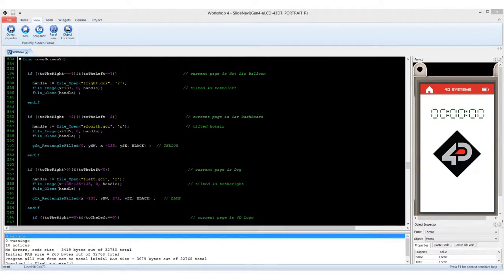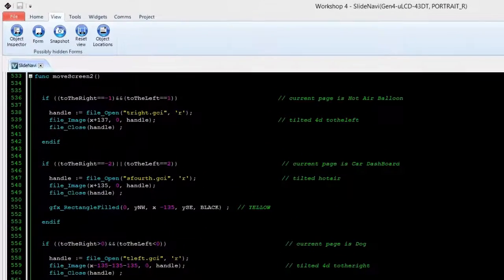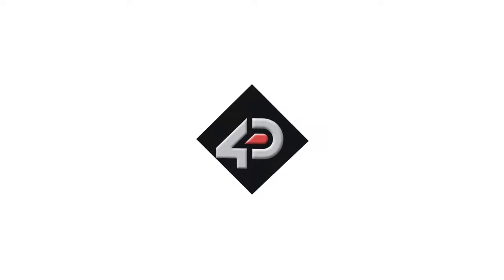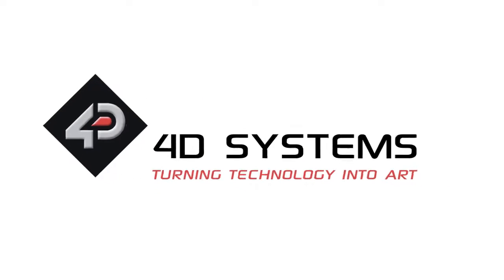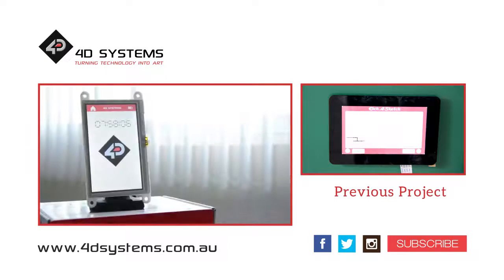Take note that the images used for the project are GCI in format and can be shown in the display by a series of file_load_image functions. And that's it for the slide navigation project. Stay tuned as we create more fun stuff you could do with the Gen4. Please check out our YouTube channel and subscribe. Thanks for watching.